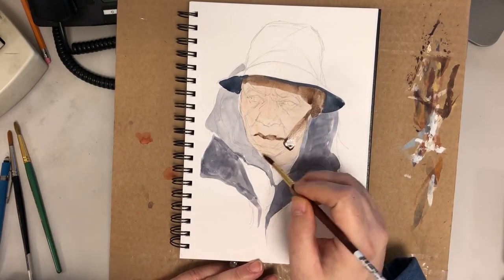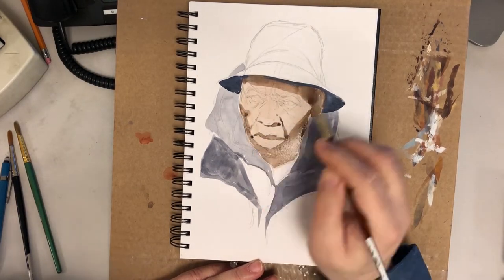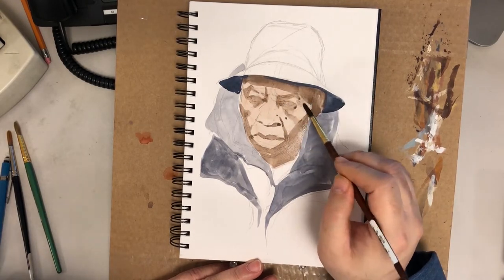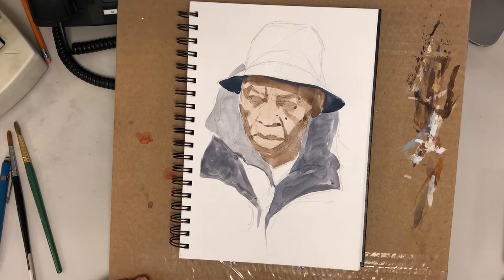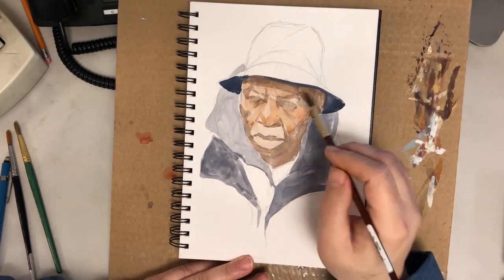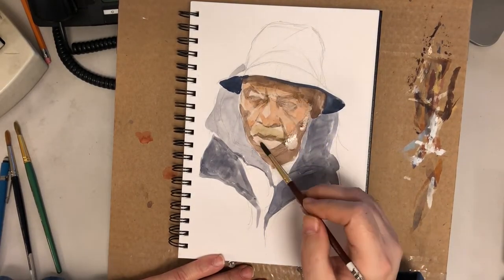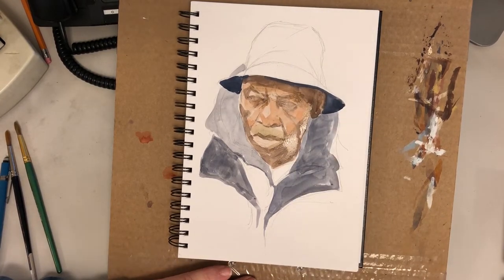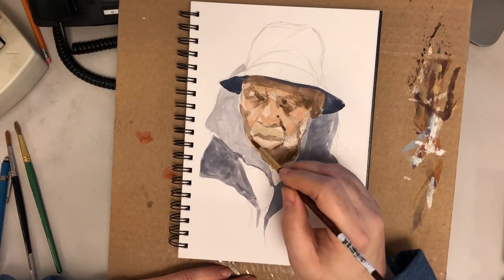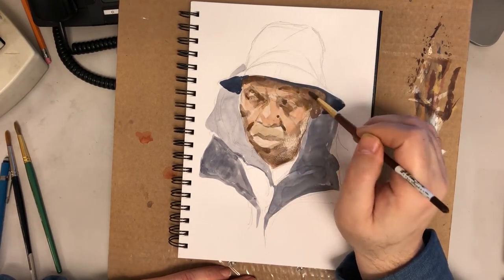I'm laying down washes on reactivated paint because I don't like to throw out the gouache. Gouache is expensive — these tubes cost a lot of money, especially when you buy 12 or 13 tubes at a time, and depending on the color it gets even more expensive. I've always used the paint this way, reactivating rather than always squeezing fresh paint on my palette.